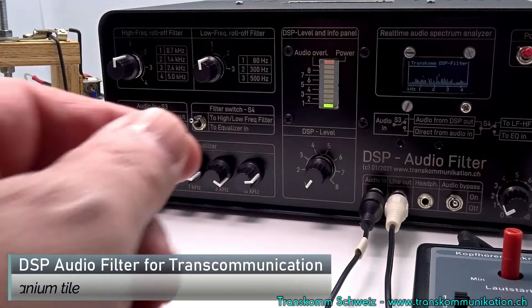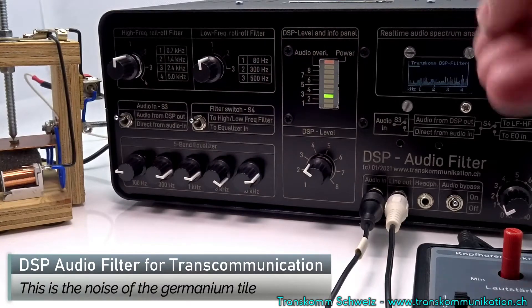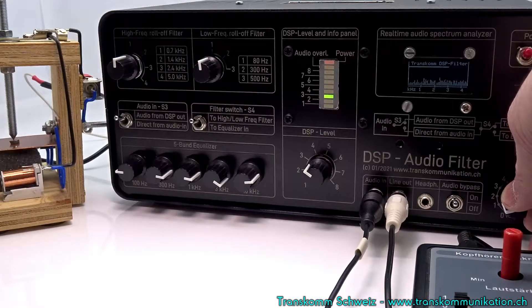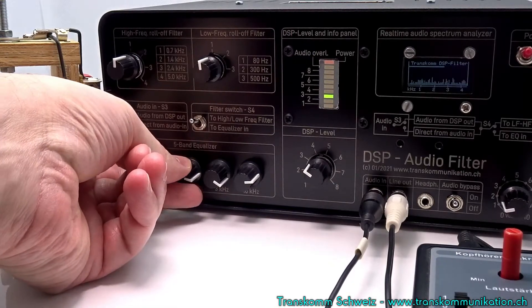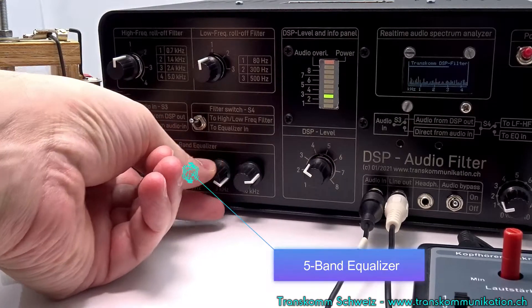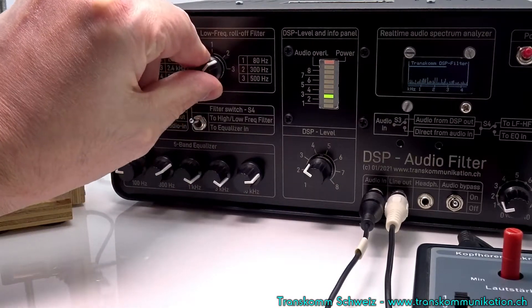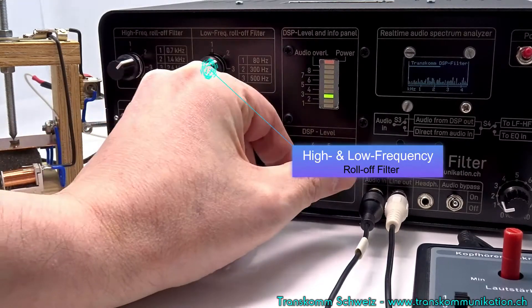The noise and crackling is generated by the small Germanium tile. The 5-band equalizer is an important component of the system. Together with the high and low frequency roll-off filters, they are an important component for making the voices more readable.